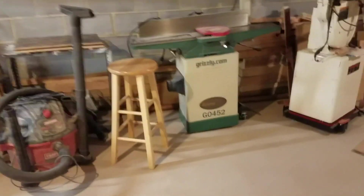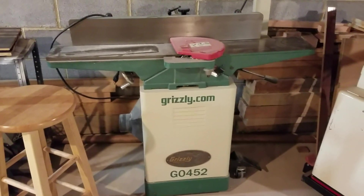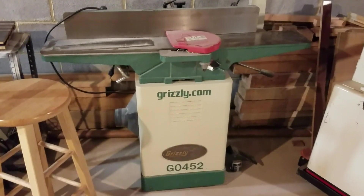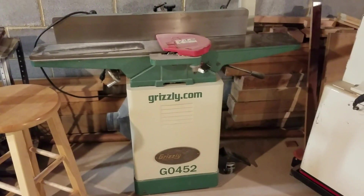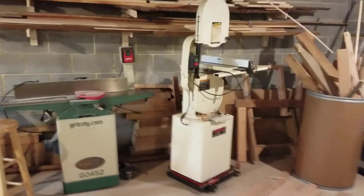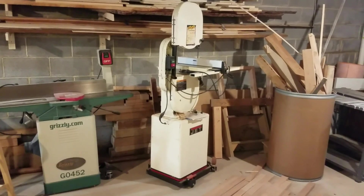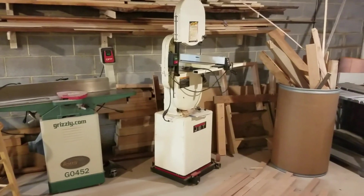The Grizzly 6-inch joiner is still kicking ass. I got it for $2.50 on Craigslist — it's an awesome joiner. Obviously everyone wants an 8-inch, but this one does the job. The Jet bandsaw is also kicking ass; I haven't had to switch the blade yet. I think I got it for $3.75 on Craigslist, with the rolling base included.